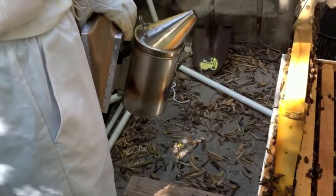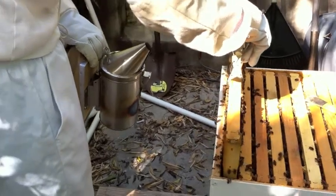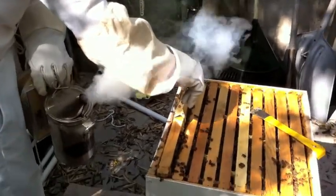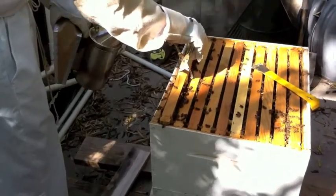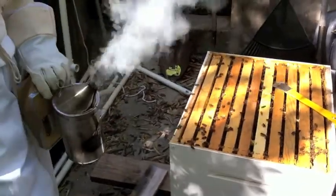So pushing them back in there — how do you not squish them? You just gently move, and they'll move. Now that squished a few. I heard that.